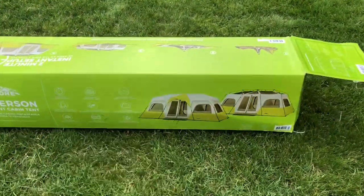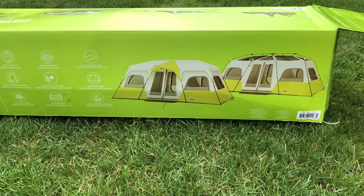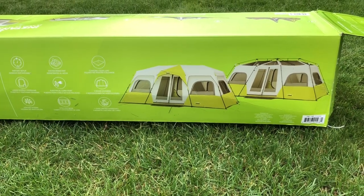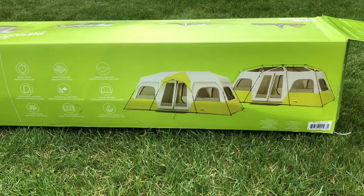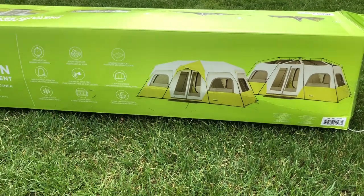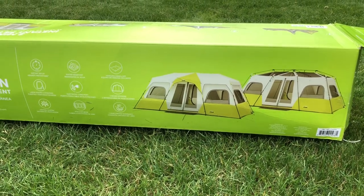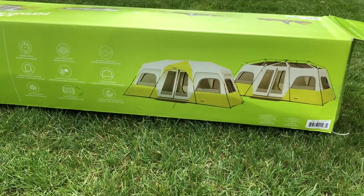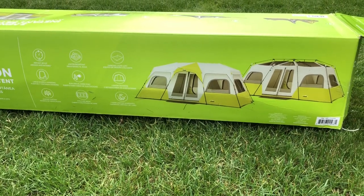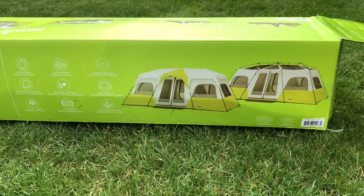Alright guys, initial impression — I like it, it's a good tent. It actually went up pretty quick, definitely not in two minutes, but I think after the initial setup and tear down, after getting the cardboard and plastic wrap off, it'll actually go up pretty quick — maybe in the two minutes they claim. Pros: it's nice and large, it's open, there's lots of ventilation.